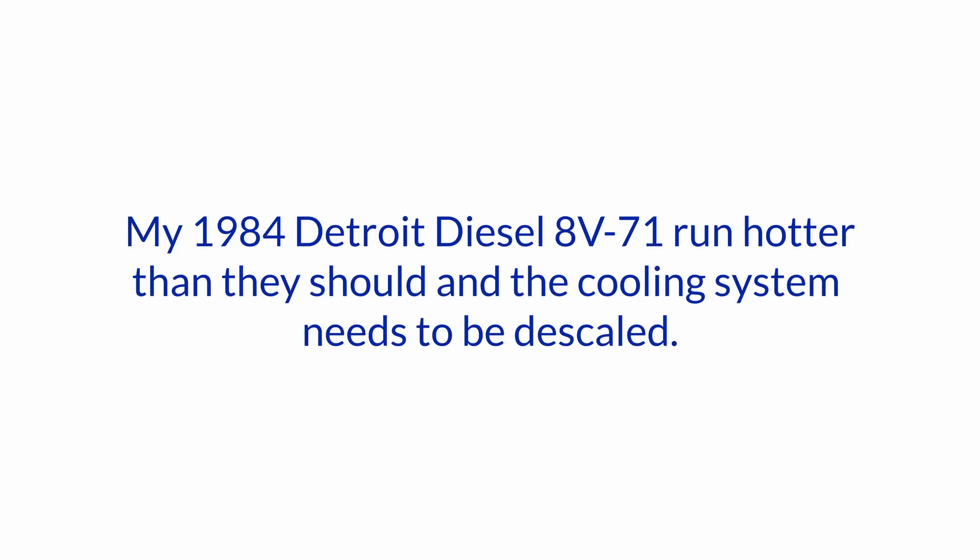Hello and welcome to another one of our Ask the Expert sessions here at Boat How To. I'm Jan Attenstedt and we're talking to Nigel Calder. Today's question is: my 1984 Detroit Diesel 8V71 runs hotter than it should.